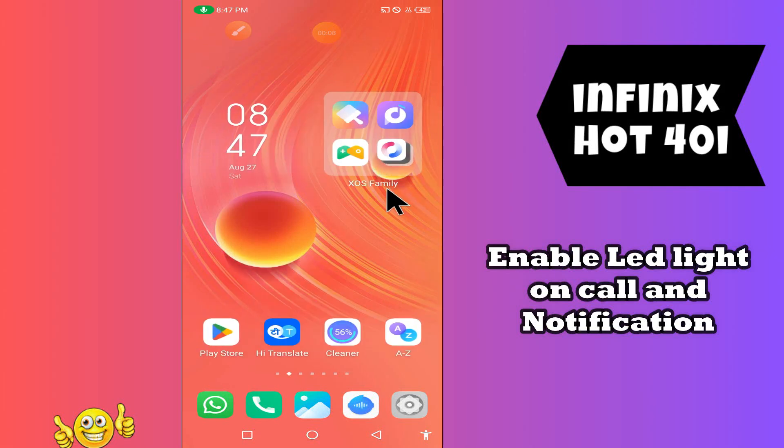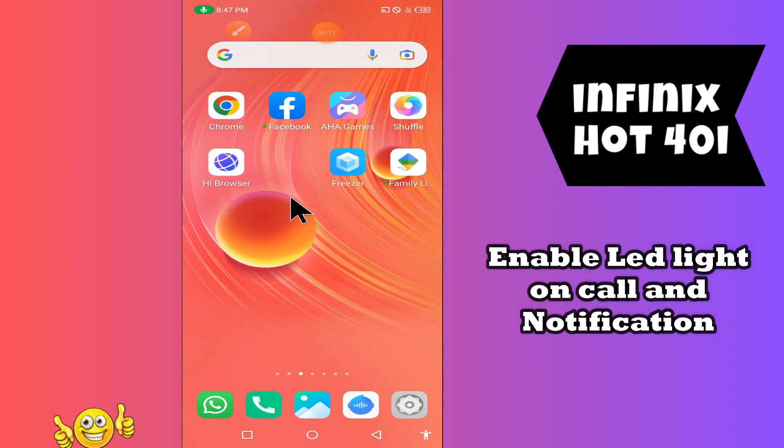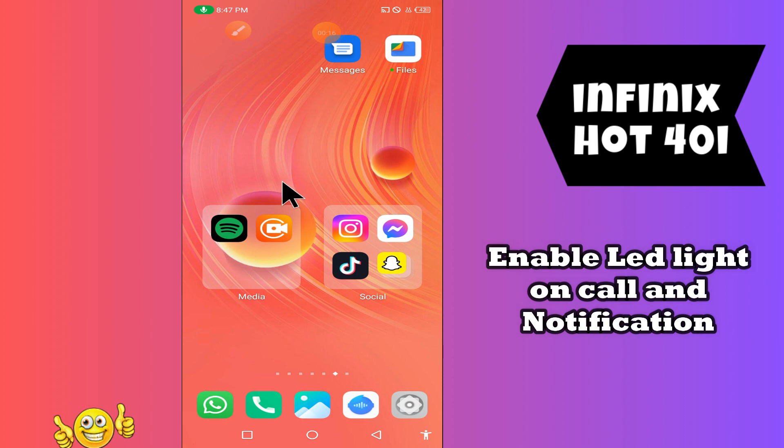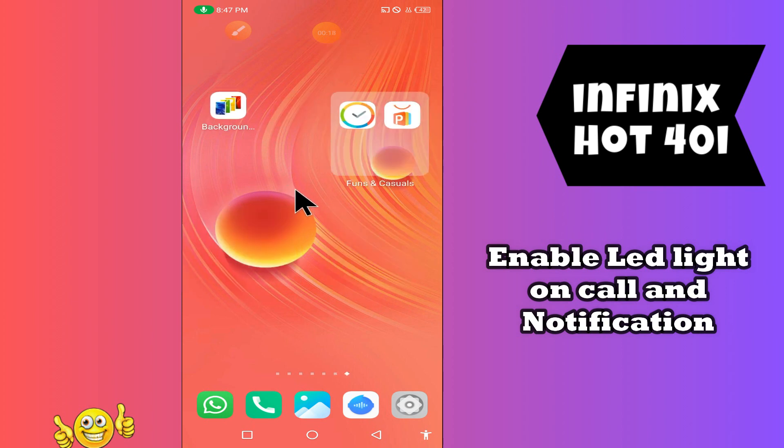What's up guys, welcome back to my YouTube channel. In today's video, I'll be sharing with you how to enable LED light on call and notifications in your device, the Infinix Hot 40i.